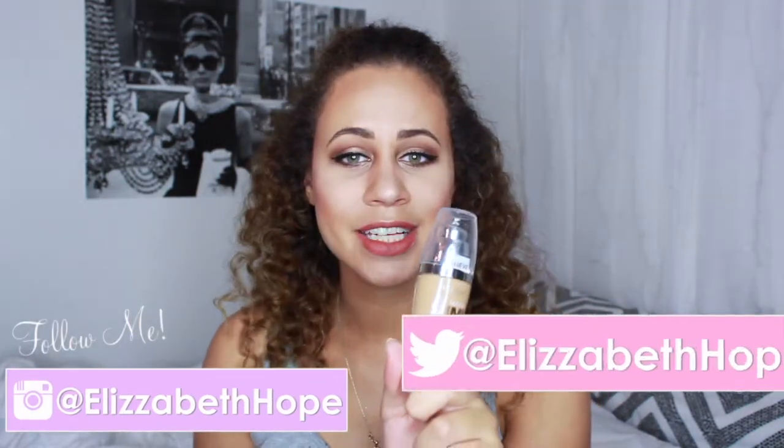Hey everyone, it's Liz and welcome back to my channel. Today I'm going to be reviewing the L'Oreal True Match Lumi Foundation and I'm really excited about this because it is only like $12.